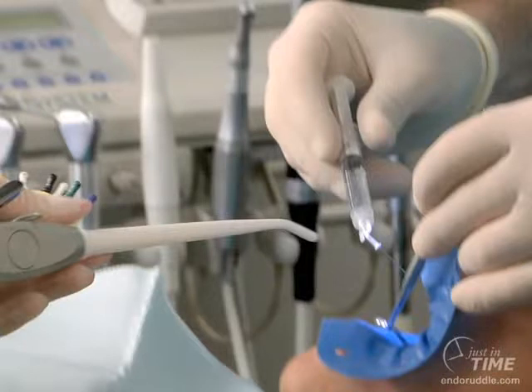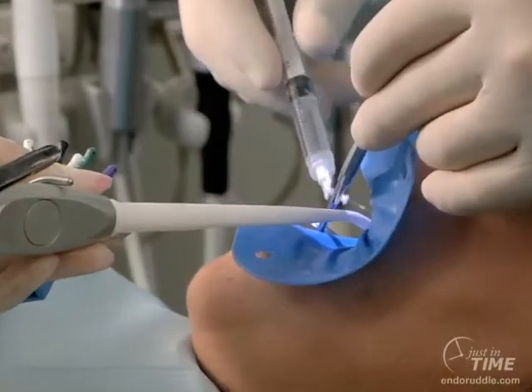Notice how my index finger and my thumb are on the two wings, which allow me to pull, and that would push irrigant through the cannula. Then I can push and vacuum irrigant out of the canal. Let's take a look at that in the maxillary first molar MB1, MB2 shape systems.